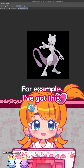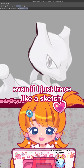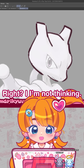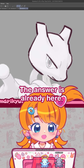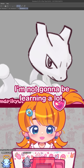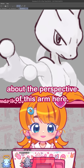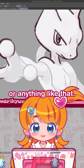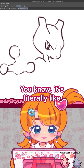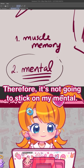For example, if I trace a sketch, I'm not doing any mental gymnastics here. I'm not thinking. The answer is already there. Even if I learn something, I'm not going to be learning a lot because the work is already done. You don't have to think about the perspective of this arm or foreshortening or anything like that, because it's already done for you. I didn't have to think about it, so it's not going to stick in my mental.